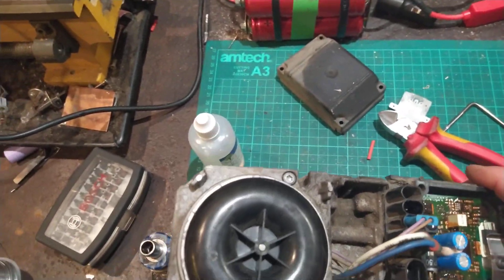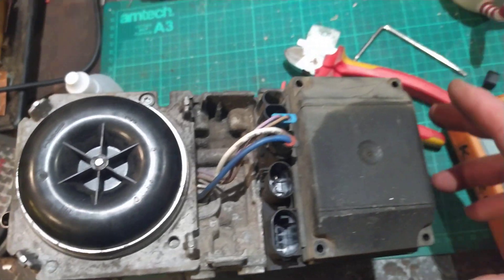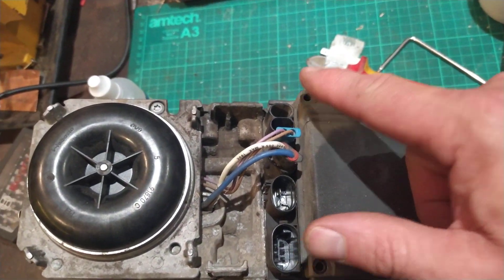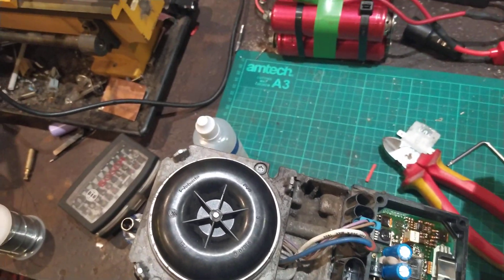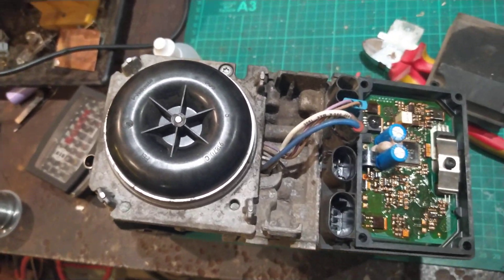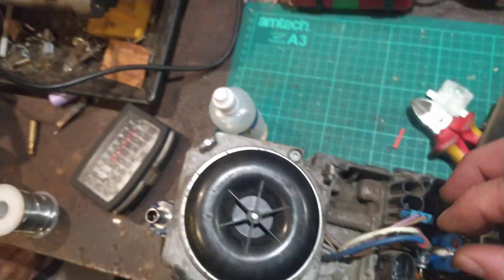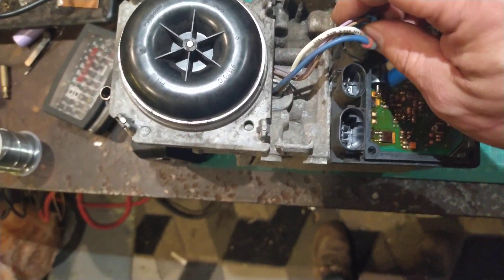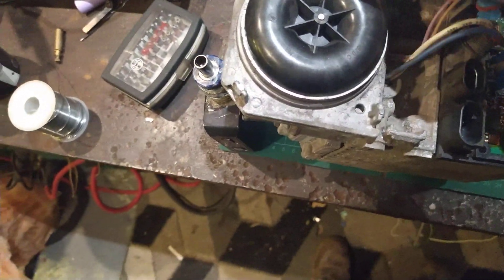Easy enough to take out. You take the cover off, which has just got four screws — one, two, three, four. Normally you'll find when you try and do these, they snap. It's just part and parcel of use — they go rusty and they get stuck. All you've got to do is pull these wires off here, they just pull out. That one's your motor for that there.